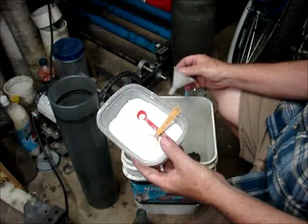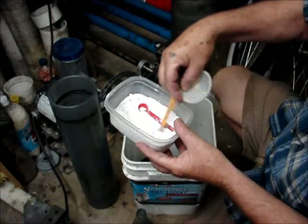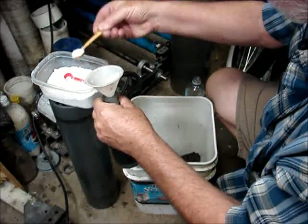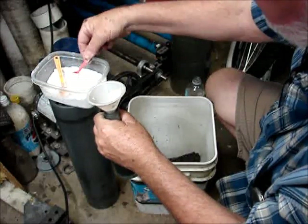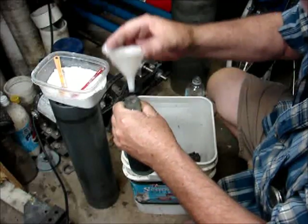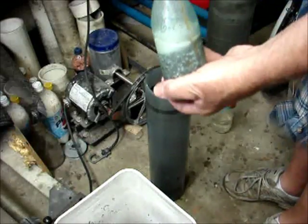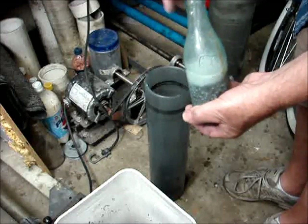Now we're going to put some polishing compound in. This is a very fine polishing compound. This will go inside the bottle with the water and the copper to polish the inside.